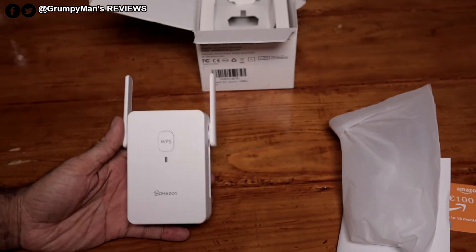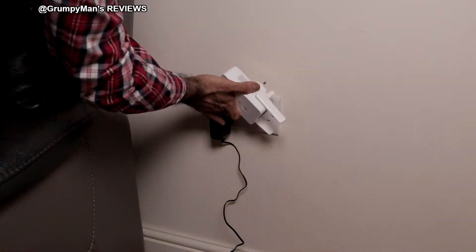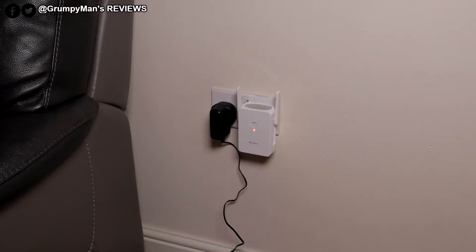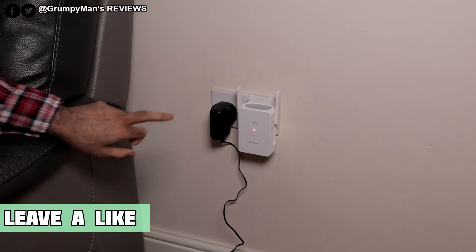At the back, because I'm in the UK, it has a three-pin adapter. Let's plug it in and then we'll set it up. The light is solid red at the moment.